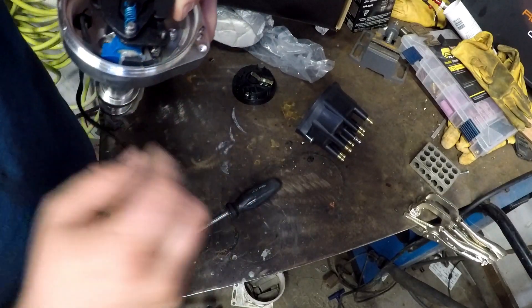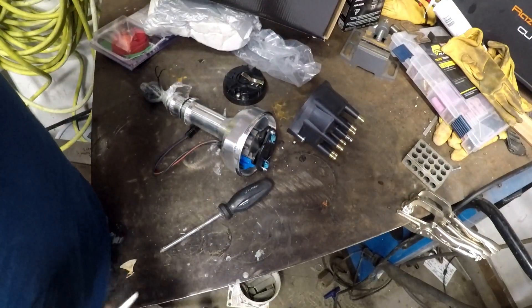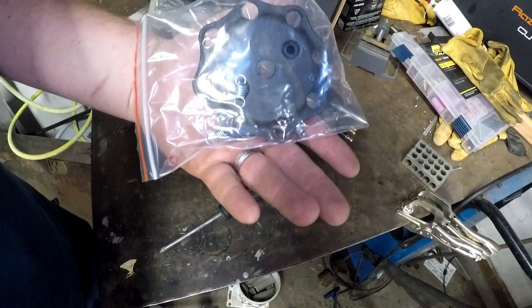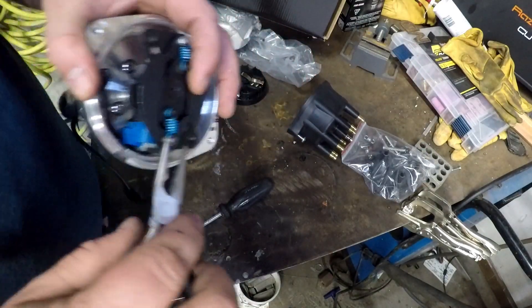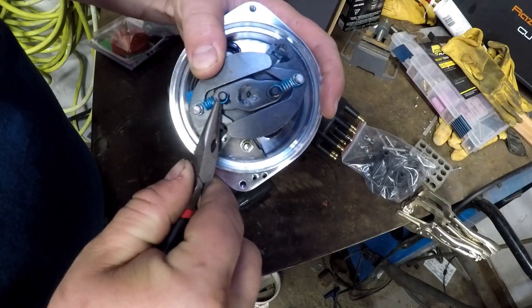First things first, we need to remove these springs. Just for reference, this kit comes with multiple spring rates, so if you need different timing rates that is available with this distributor. But we're locking it out and we're not going to use the springs.